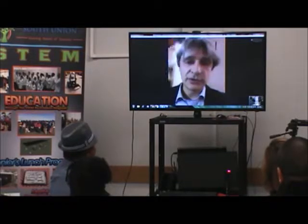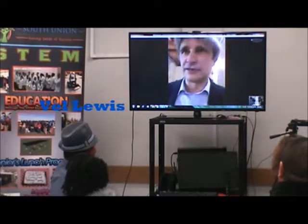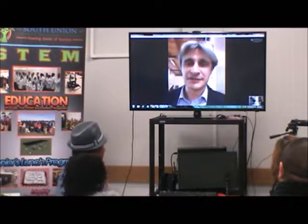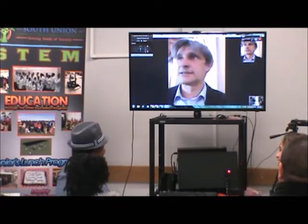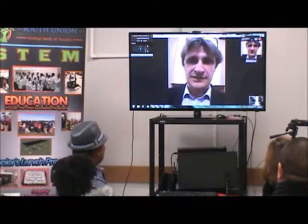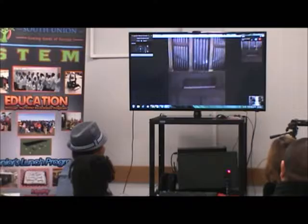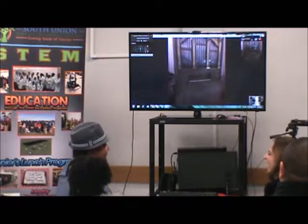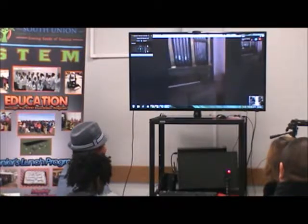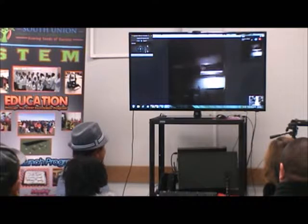Now we are going to another instrument. I'm sure it will be very fun, and we are going to show an old organ, so you have the difference between all the instruments. This is a very small organ — as you can see there is just a little manual. Matteo is going to play it for us.